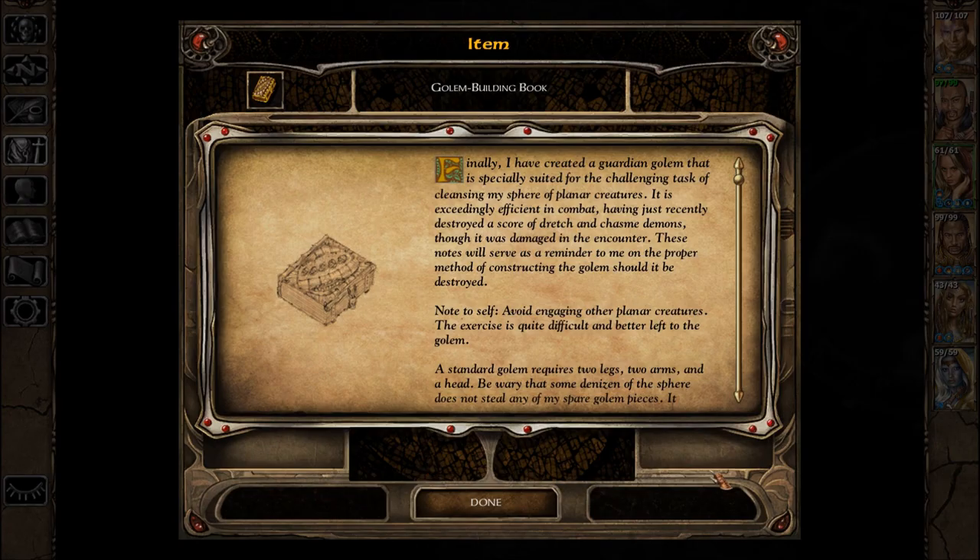Golem Building Book. Finally, I have created a Guardian Golem that is specially suited for the challenging task of cleansing my sphere of Planar Creatures. It is exceedingly efficient in combat, having just recently destroyed a score of Dretches and Chasme Demons, though it was damaged in the encounter. These notes will serve as a reminder to me on the proper method of constructing the Golem should it be destroyed.